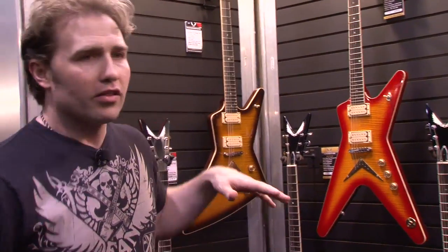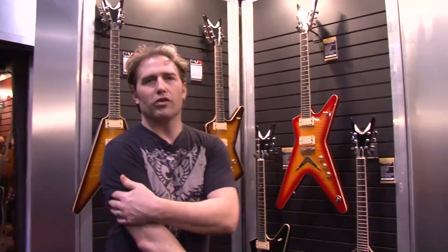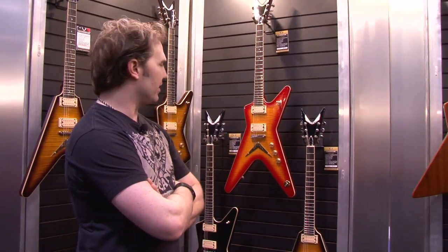Hi, this is Eric Stewart at Dean Guitars. You're watching Guitar World TV, and this is what we have new for 2013. The Chicago series, going back to our roots, back in the late 70s.